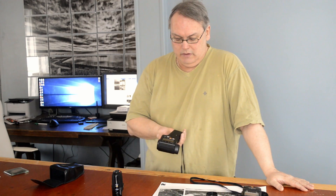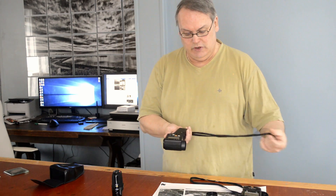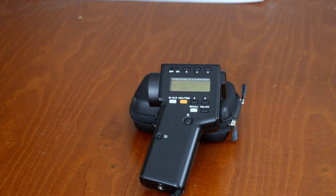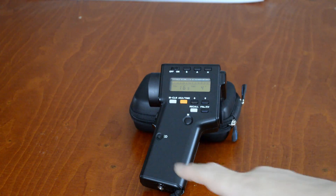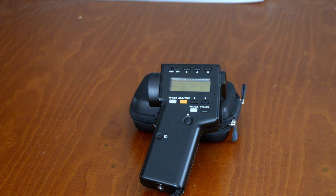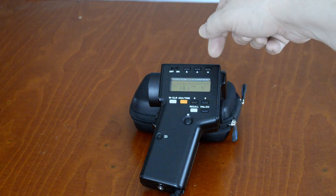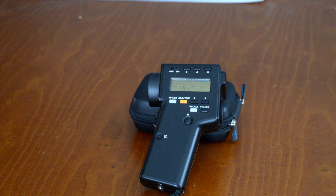That's pretty much all I do with it, but I'm going to go through the operation and the other functions and controls. The controls on the Minolta M — remember if you've got a Minolta Spot Meter F, you'll have two more: a selector switch between ambient and flash, and a sync socket for a PC sync cord to trigger your flash. Mine is just an ambient spot meter. We've got the on-off switch at the top. S-A-H: that's your shadows, average, and highlight. We'll talk about what those do presently.